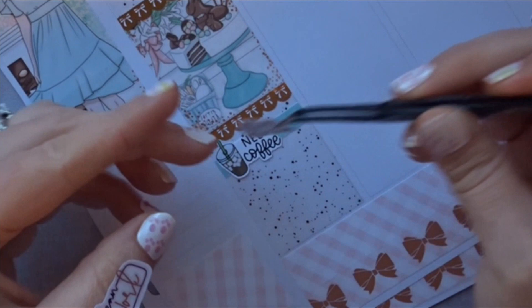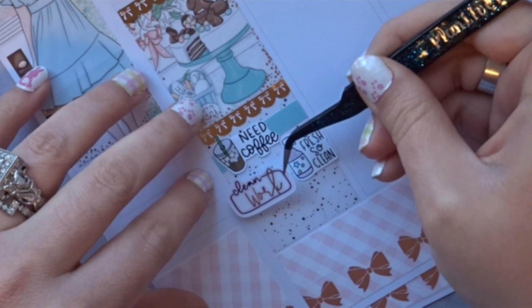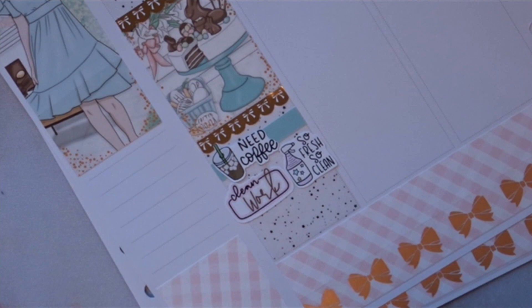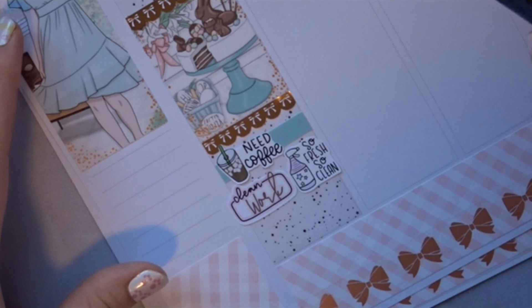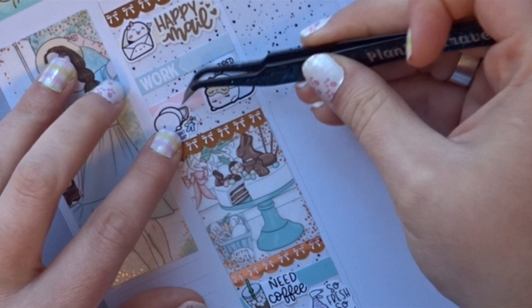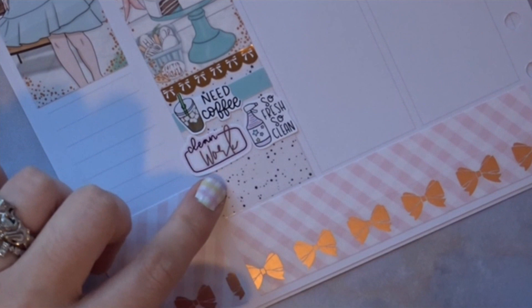I have this label that says 'clean' and I put 'work' in it — so fresh and so clean! I also had a sticker that says 'I didn't want a job today,' which is totally accurate. I was talking to Karina and I was like, 'I really don't want to work, I want to call out.' I have a hard time calling out, so I put that sticker down to explain the vibe.